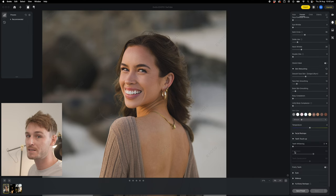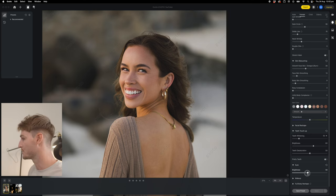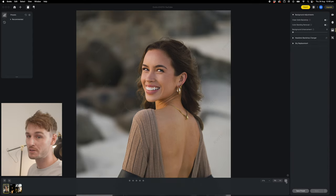Another one is teeth whitening — let's make her teeth a little bit whiter by dialing it to about 20. Brightening up the eyes really does make a portrait — the eyes are the most important part and this is where your focal point is. So we're going to brighten the eyes up a little to make them stand out, and then I'm just going to adjust the lip color to make it a little bit more red and a little bit more saturated.